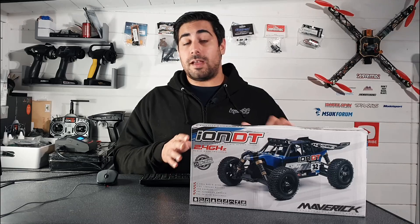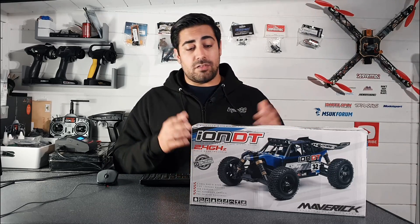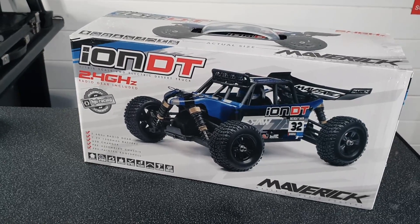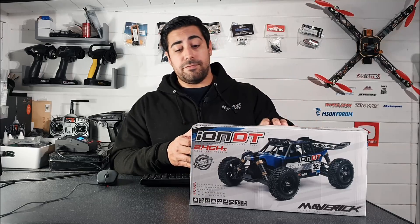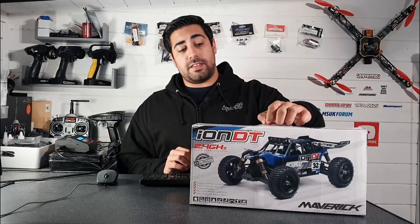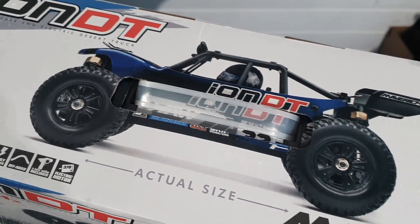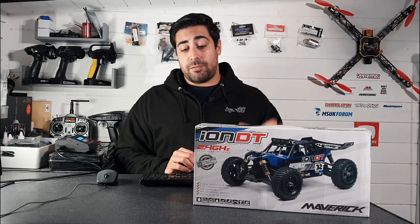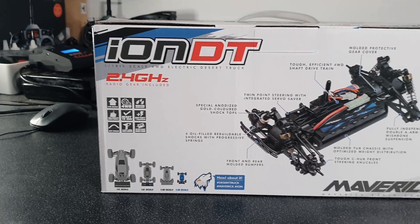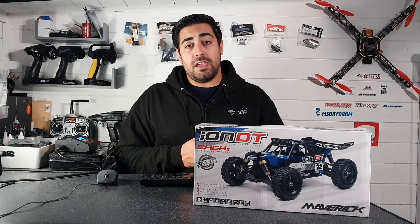Just before we open the box up and go into detail about what is actually in there, I do want to make a point about saying I really do like the presentation. Maverick has obviously gone to some length to make this look presentable. This is definitely something that you could probably give as a gift, maybe like a Christmas gift or a birthday gift. It just looks really good — it's definitely eye catching, and I reckon it would make a good gift.